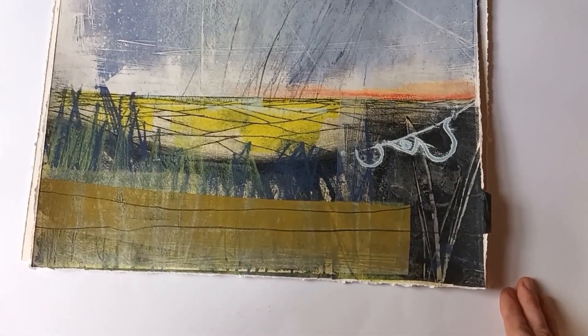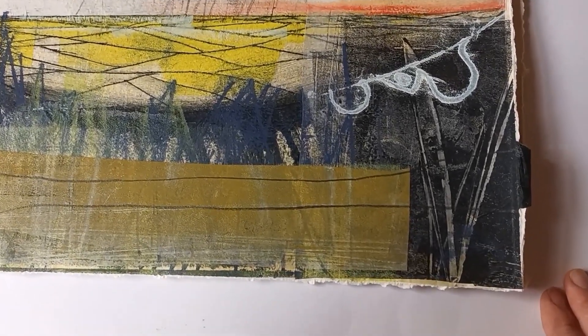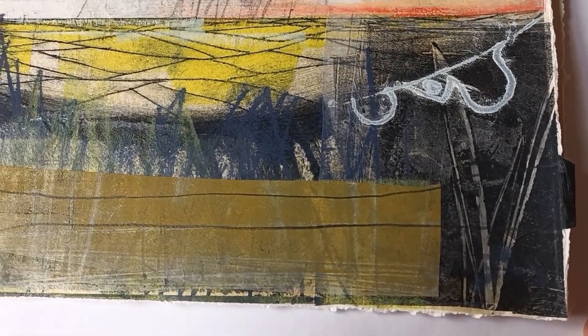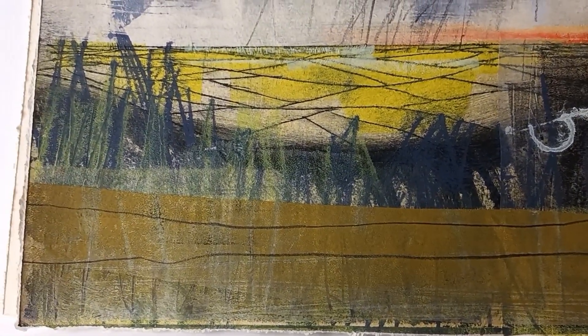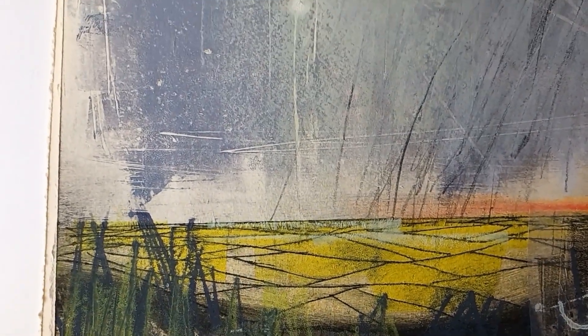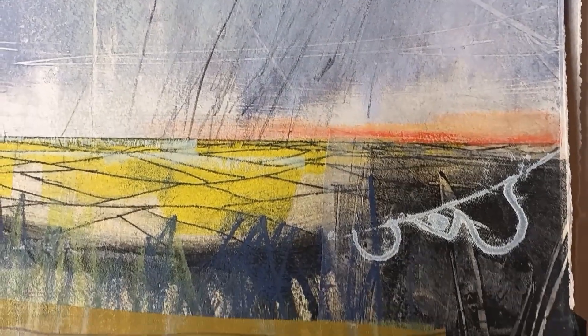A lot of these Iron Age hillforts — and this is one — are built on top of really high places. I've actually done a blog post called 'The High Places' because I'm so attracted to them. But it's obvious why people love them: you can see out, you feel like you're on top of the world, you can see as far as you possibly can. And everyone can see you, of course, from round about.